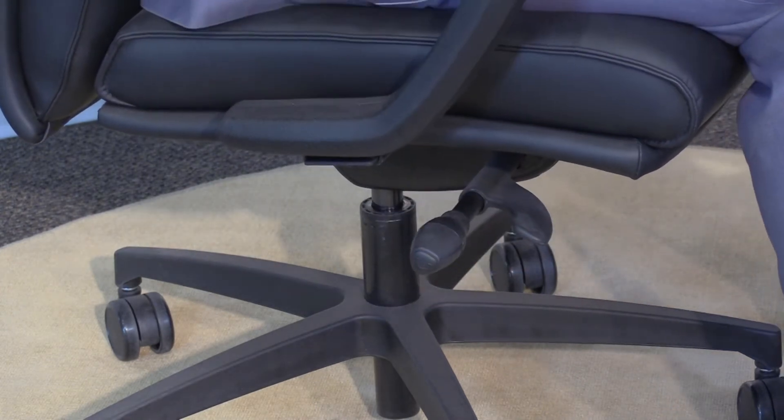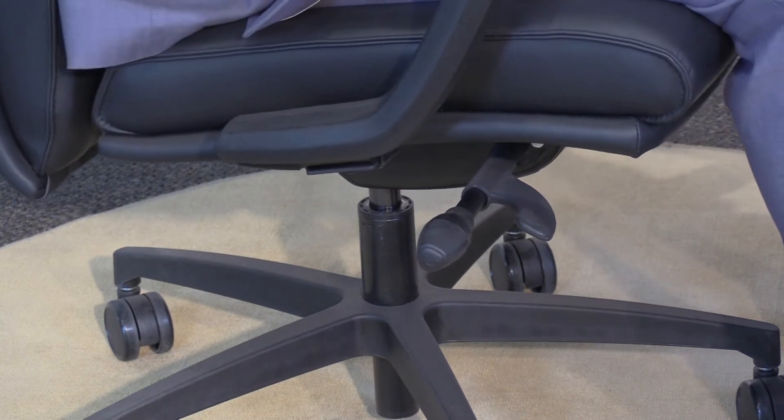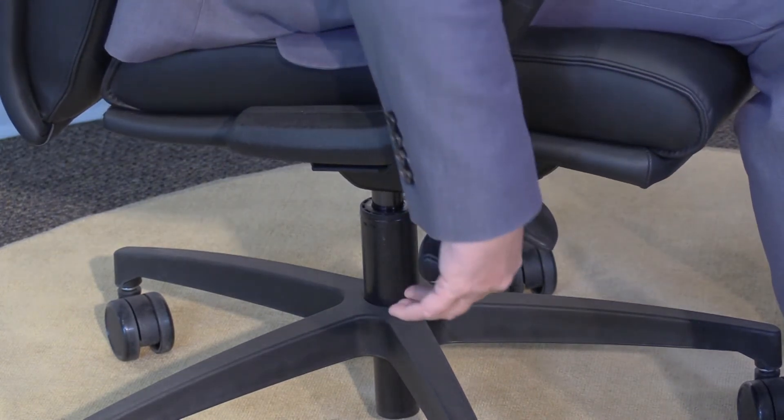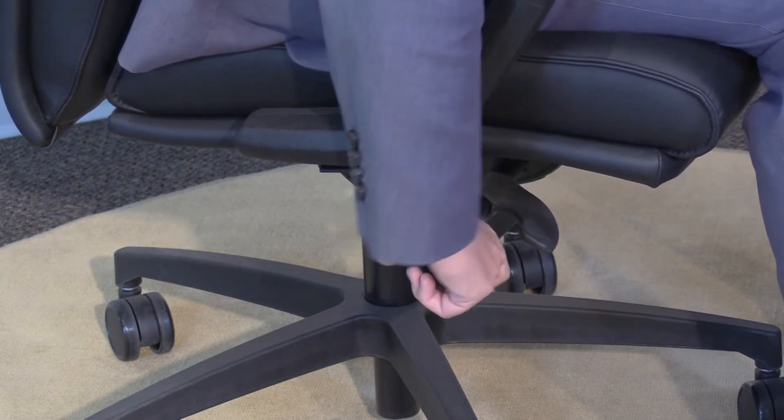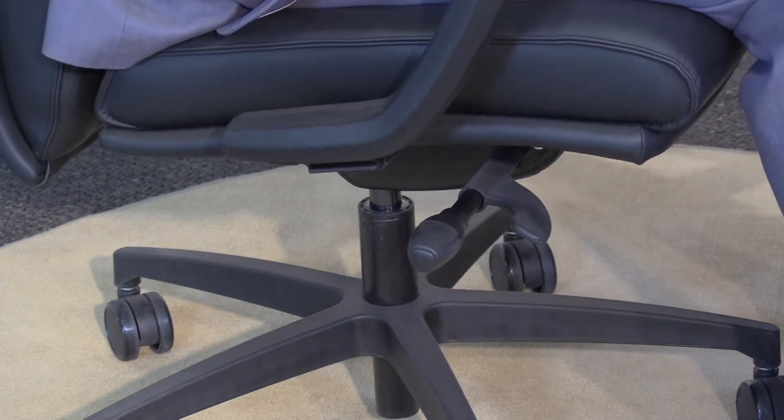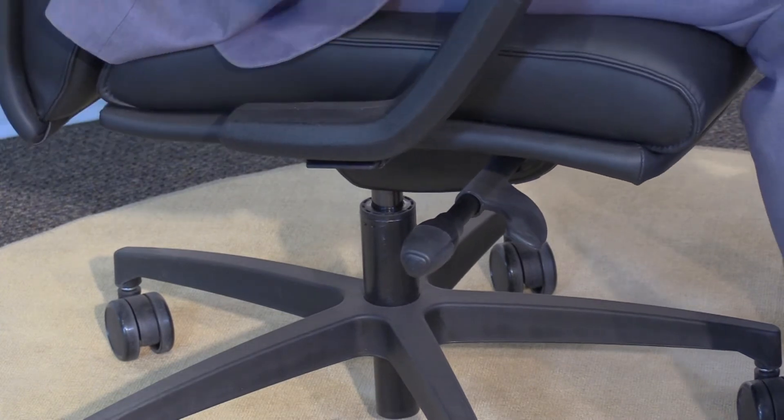Righty tighty to increase the resistance you experience on the back, or turning towards the rear of the chair — lefty loosey to decrease the amount of resistance you feel in the back of the chair. Those are the adjustments on my right hand.